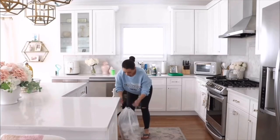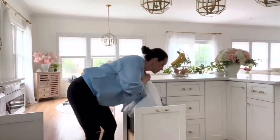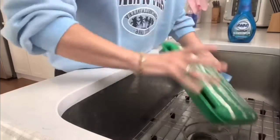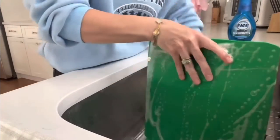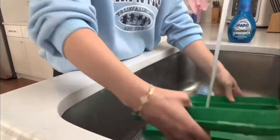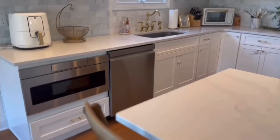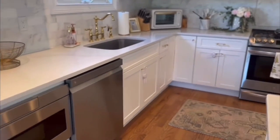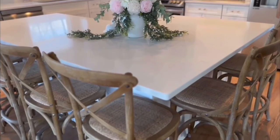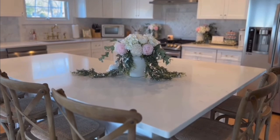My last tip is the garbage. I like to spray it down with a disinfectant every time and then replace the garbage bag. I also like to clean the lid because it will get nasty — hot water and Dawn Power Wash spray works so good. So those are all my tips and tricks for cleaning my kitchen that I've covered over the past four or five years. I hope you guys liked this video, and I'll see you guys next week!